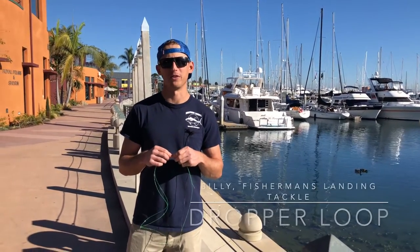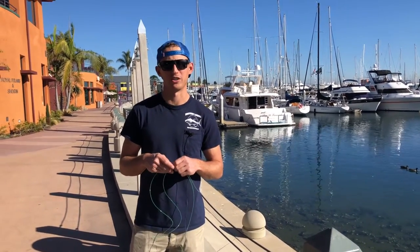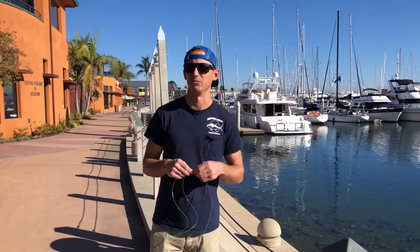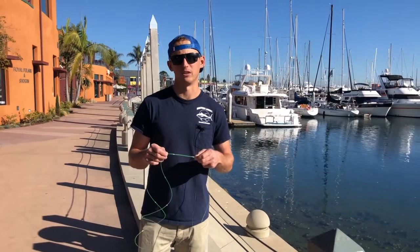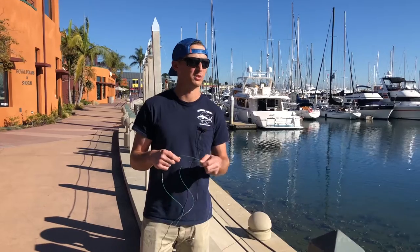What's up guys? This is Billy at Fisherman's Landing Tackle Shop doing another Tackle Tip Thursday for the Searcher. Today I'm going to show you guys how to do another kind of dropper loop. Everyone's got their preferred way to do it, but this is just another cool way if you want to mix it up a little bit. It's obviously really good for fishing yellowtail at Guadalupe, also sea bass fishing, and really anything you do with a dropper loop.